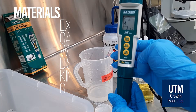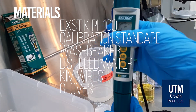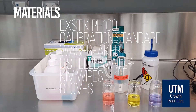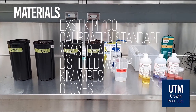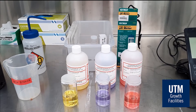We will need the following: a pH meter with electrode attached. We also need calibration standards. In our research greenhouse, we have pH 4, 7, and 10 available. We will need a wash beaker — this is just any beaker — and distilled water in a wash bottle. We also need Kim wipes and a pair of gloves.